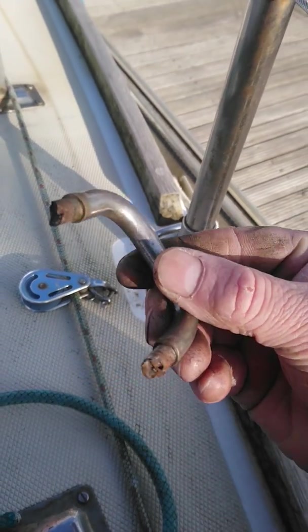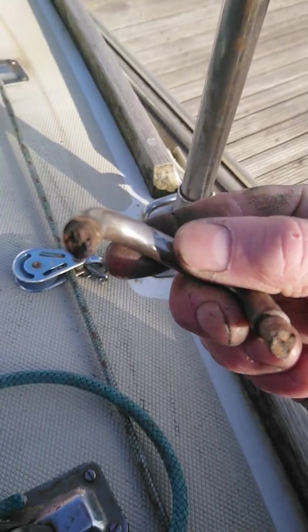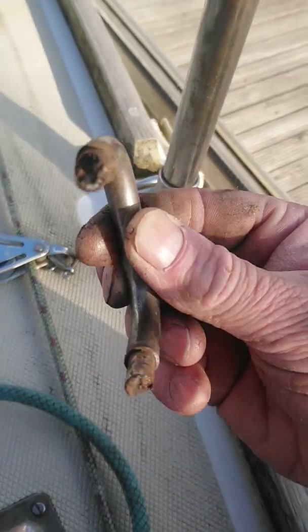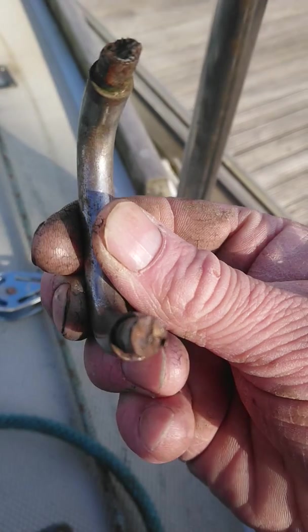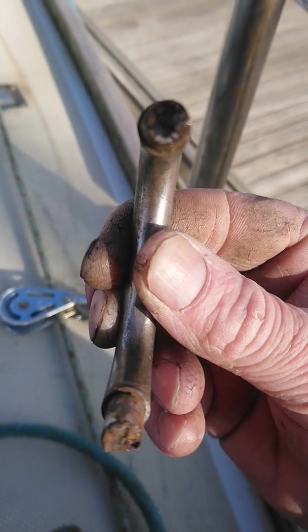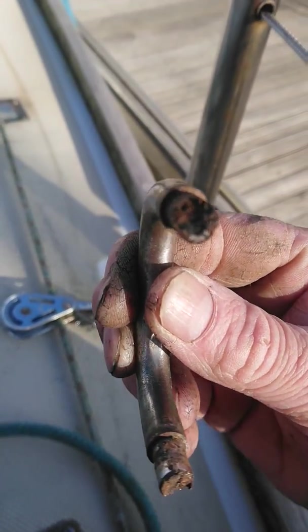I don't know if you can see that, but both of the bolts where they've been passed through the deck here have trapped water, and that is the most amazing example of crevice corrosion I've seen for a very long time. Please share that to people because I'm